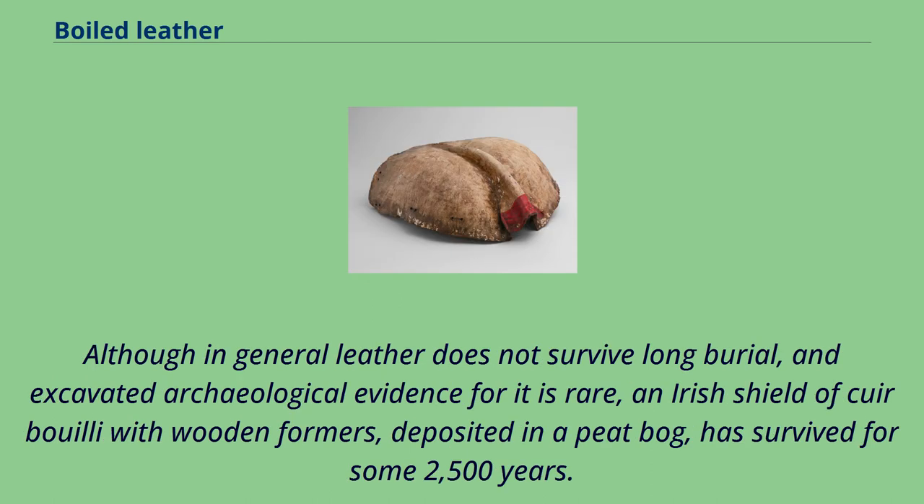Although in general leather does not survive long burial, and excavated archaeological evidence for it is rare, an Irish shield of cuir bouilli with wooden formers, deposited in a peat bog, has survived for some 2,500 years.